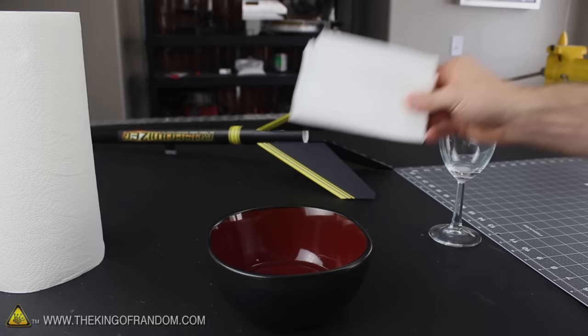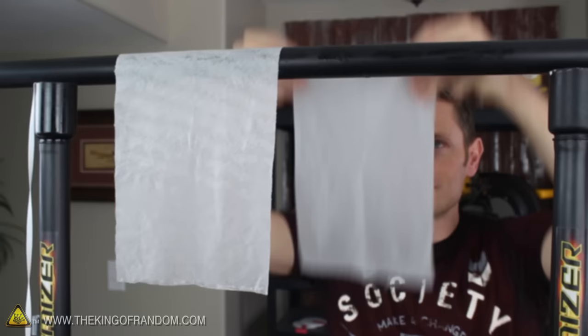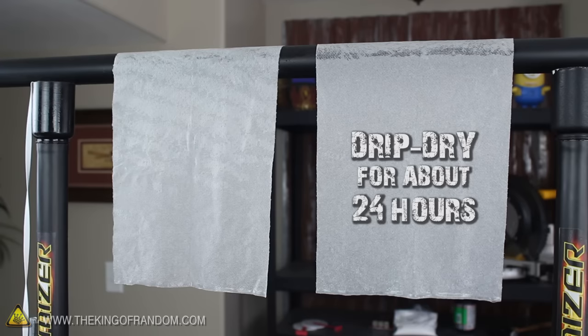Now all you need to do is find a single sheet of paper towel and toss it into the bowl for about 30 seconds. Flip it over and double check that the liquid soaked all the way through, and if it has, find a place where you can hang the wet paper towel for a few hours to drip dry, preferably at room temperature or warmer. This amount of solution should be enough to treat two full-sized paper towels and will take somewhere between 4 and 24 hours to dry out completely.